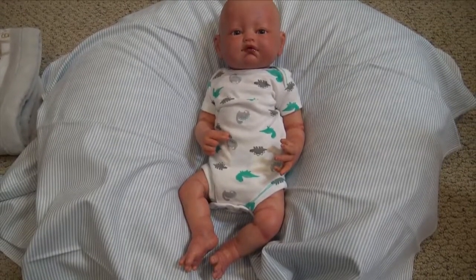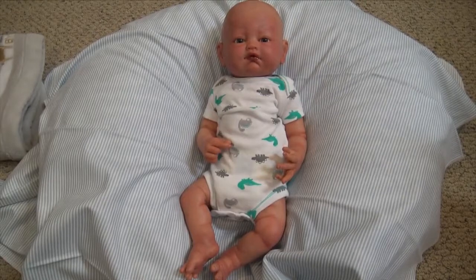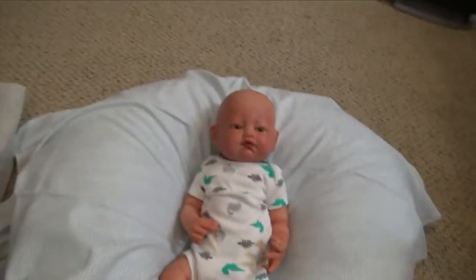Hey guys, welcome back to my channel. So Sam here with this reborn baby that I made recently. This is the Alba Awake kit. I made this as a custom and I'm going to be sending it home tomorrow. I just wanted to show you guys the baby.